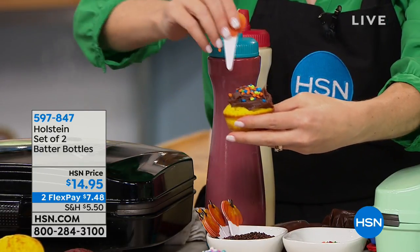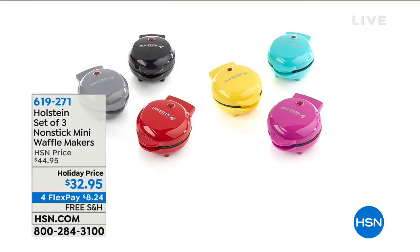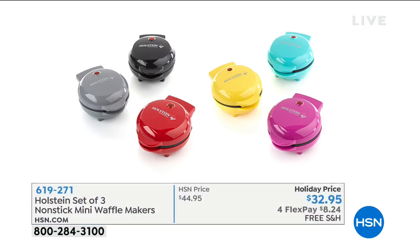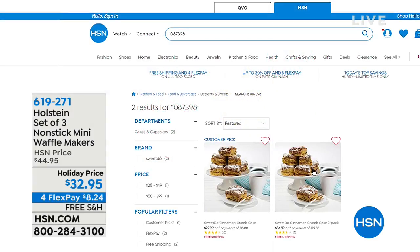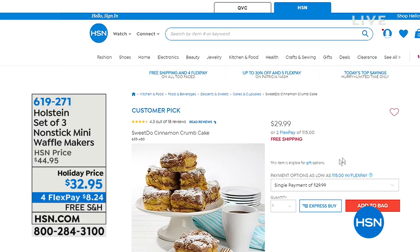If cupcakes aren't your thing and you're more of a waffle person, Holstein makes a waffle maker. This is a set of three waffle makers — basically about ten dollars each at this holiday price, normally about twelve dollars more. They're non-stick so they're easy to clean. These are totally giftable — perfect for those parties where you have a ten-dollar gift exchange.